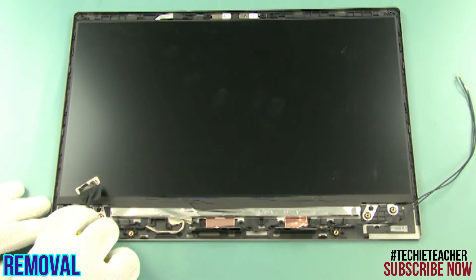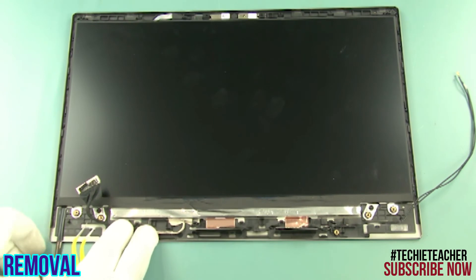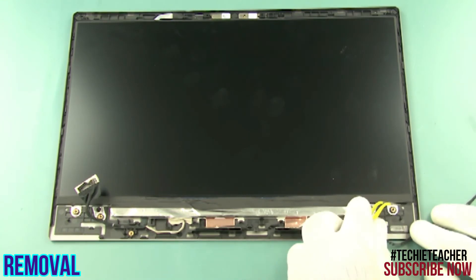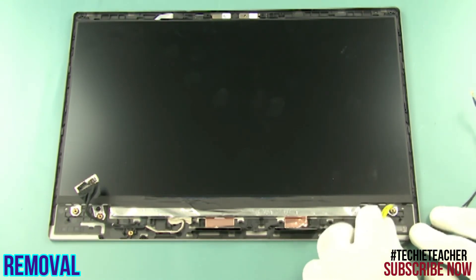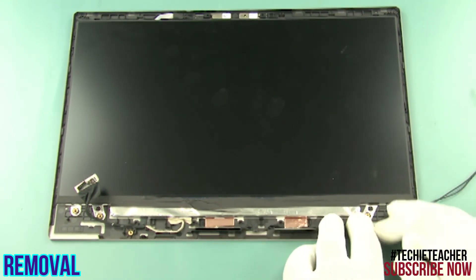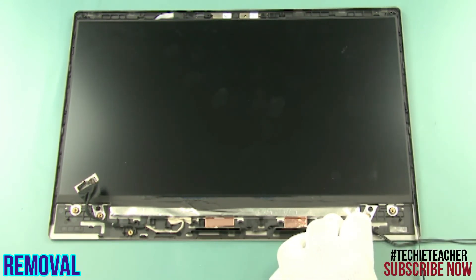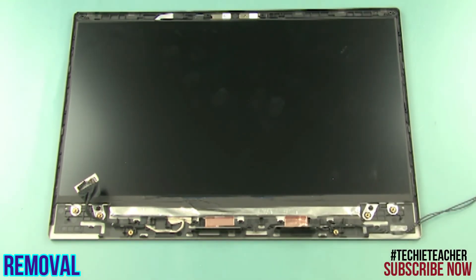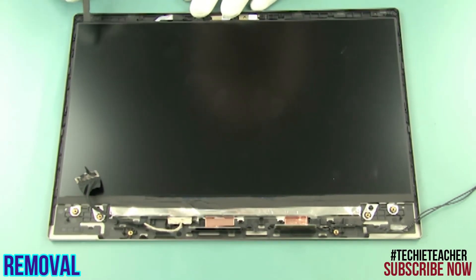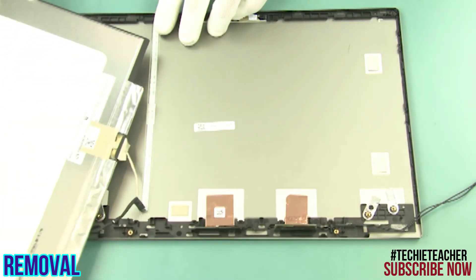Using tweezers, pull out slightly the tip of the Special Tape from under the left edge of the LCD panel. Slowly pull out the tape, keeping it straight and without lifting it up. Make sure you do not put your hand onto the LCD panel so the tape is not compressed by any additional weight. Pull out slightly the tip of the special tape from under the right edge of the LCD panel. Again, slowly pull out the tape keeping it straight and without lifting it up. Make sure you do not put your hand onto the LCD panel so the tape is not compressed by any additional weight.